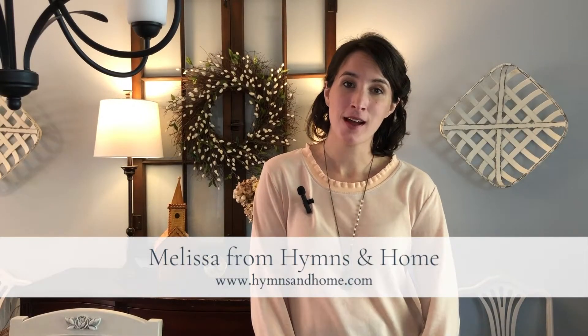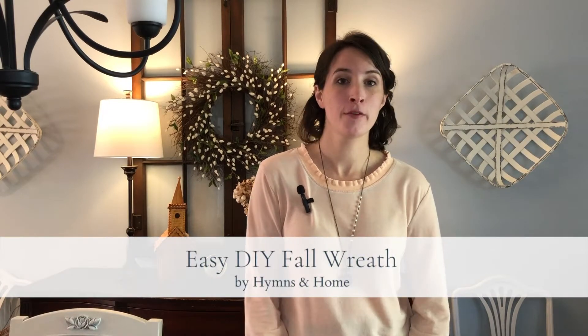I'm Melissa from the blog Hymnsandhome.com and today we're going to put together a really simple fall wreath for my front door.